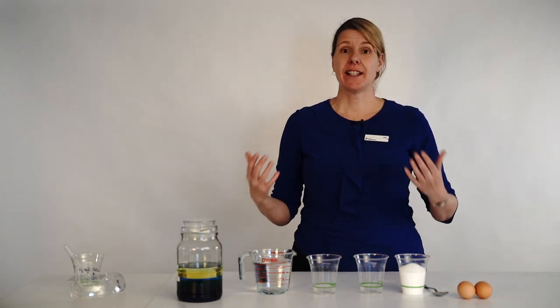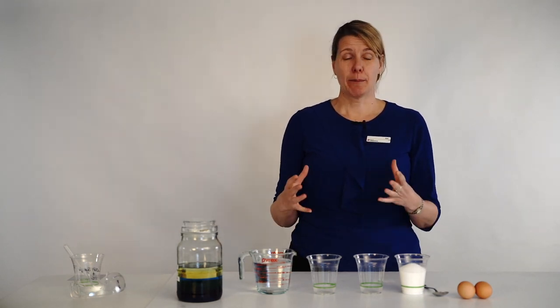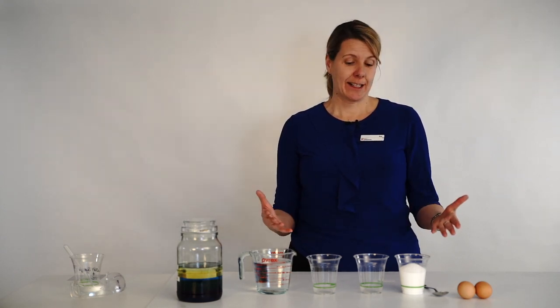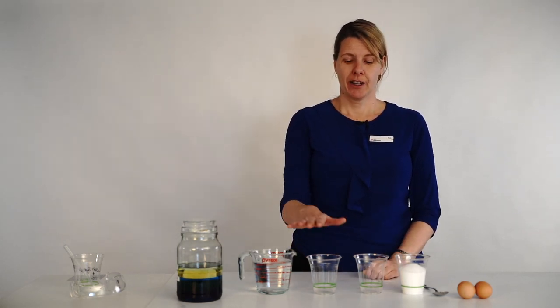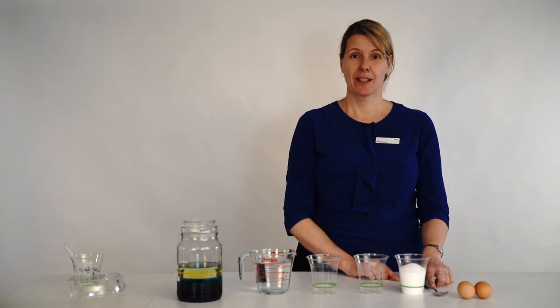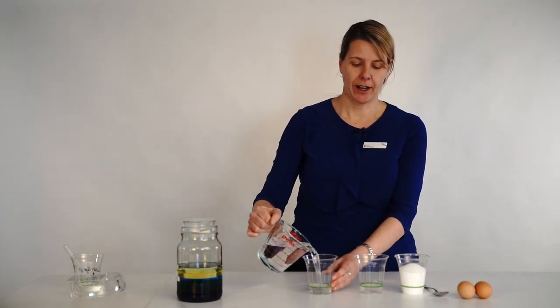Now the density of the ocean is affected by a couple of different things: how much salt is in a particular part of the ocean and also the temperature. We're going to check in an experiment today about the density of fresh water versus salt water. So what I've got here is some warm water, two cups, lots of salt, a spoon, and two eggs.